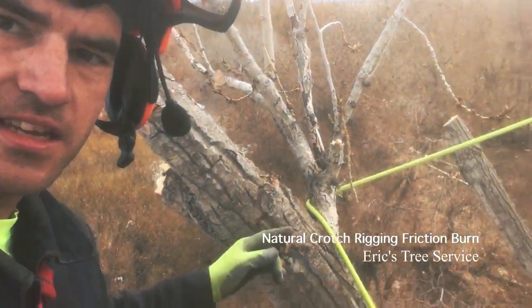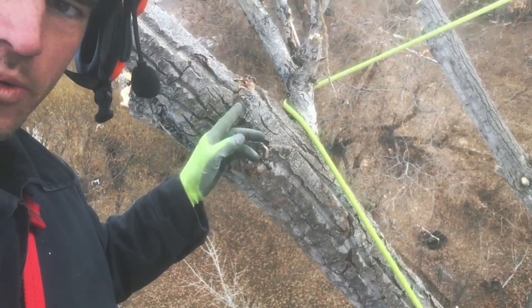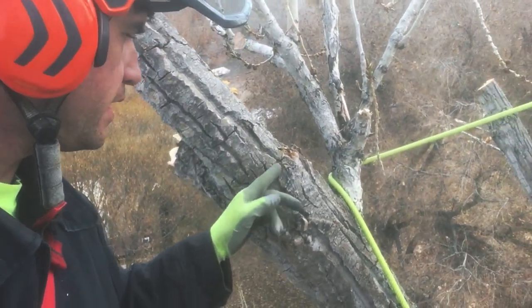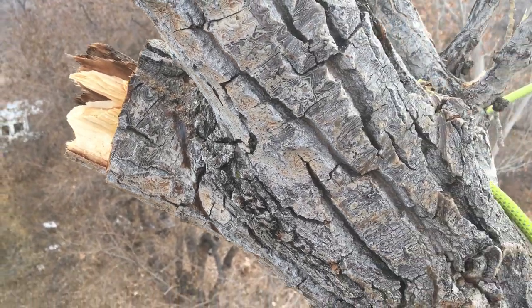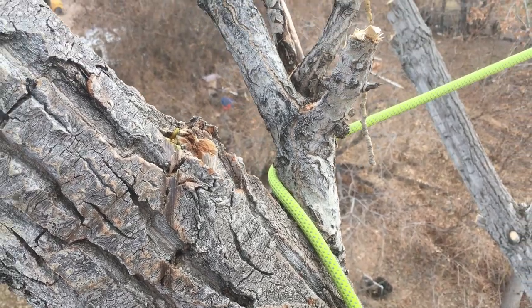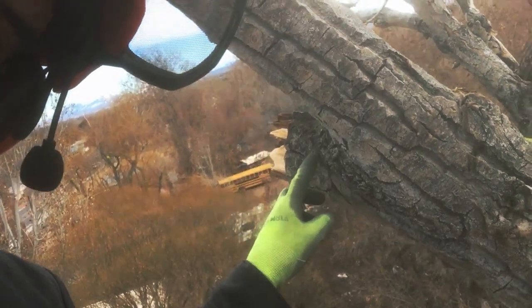Never forget what a rope can do to bark when you're using it for rigging. That's why if you're just trimming a tree you never want to do lots of natural crotch rigging — it can really burn it. Over here on the front it's glazed it as well. You can see that.